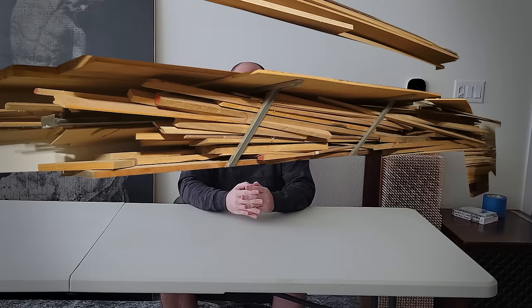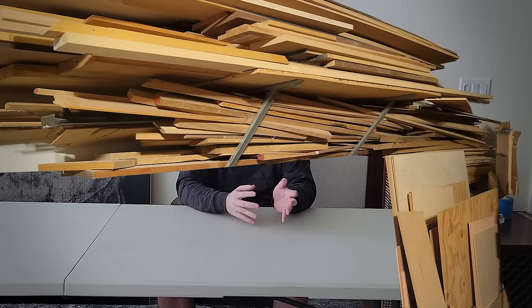I had this idea to make a project out of sawdust. At the end of every woodworking project, you're left with two extra things. The first thing is a bunch of random cut-off scraps that you tell yourself you'll use one day, but the pile just keeps getting larger and larger, and soon you have decade-old offcuts just sitting there and you continue to amass a giant pile of random wood scraps.